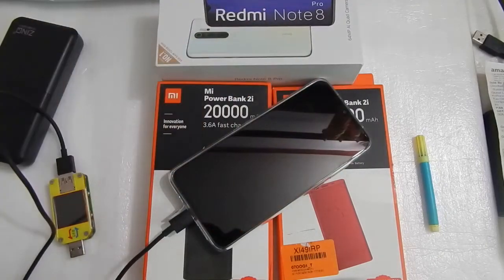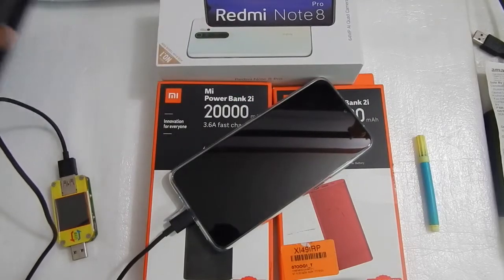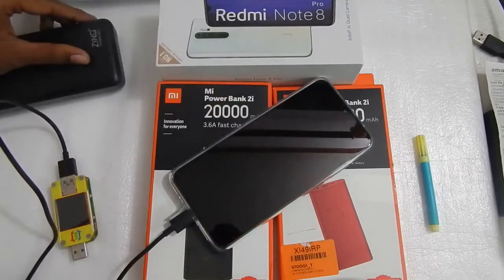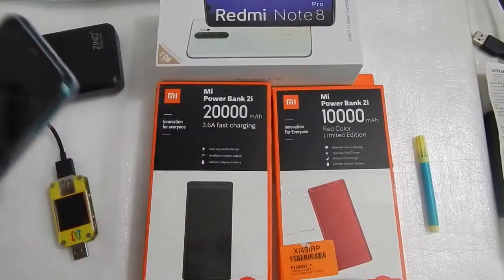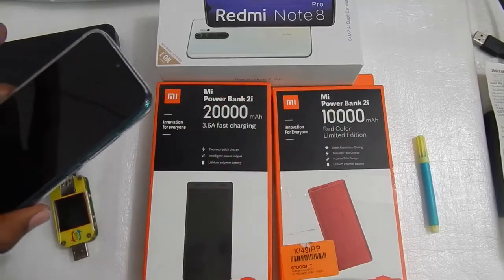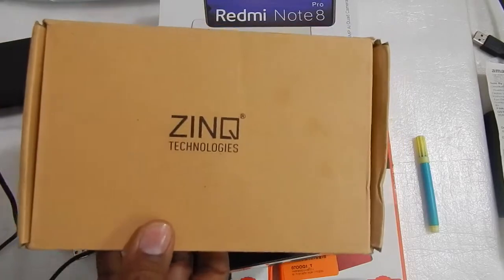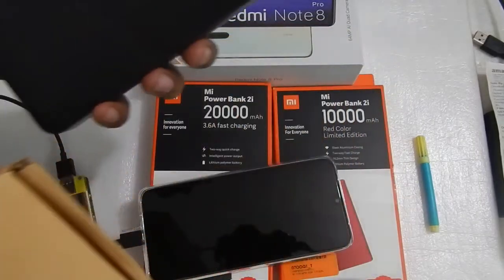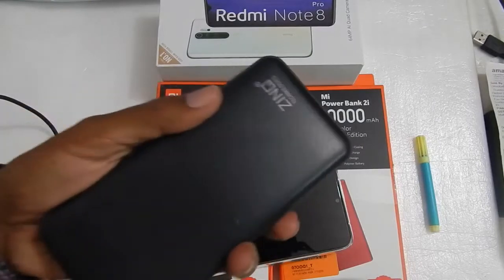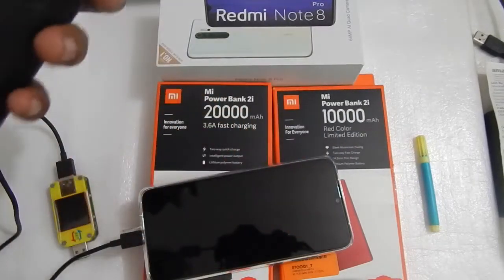Hello everyone and welcome to another video. In this video we will do the charging test of the Redmi Note 8 Pro with the Zinc 20,000 mAh power bank. In previous videos we have done the test of this phone with the Mi 20,000 mAh power bank and the Mi 10,000 mAh power bank. This Zinc Technologies power bank comes in 10,000 and 20,000 mAh versions, and the one I have is the 20,000 mAh version. This power bank also has fast charging.